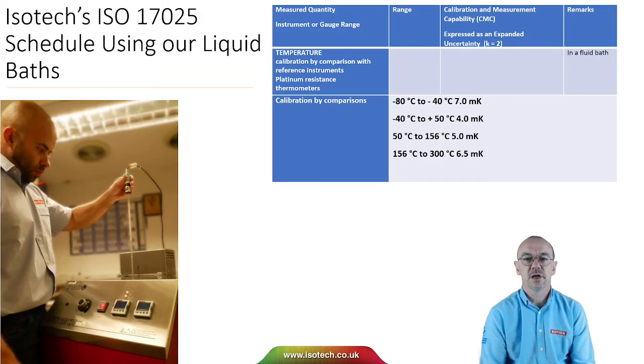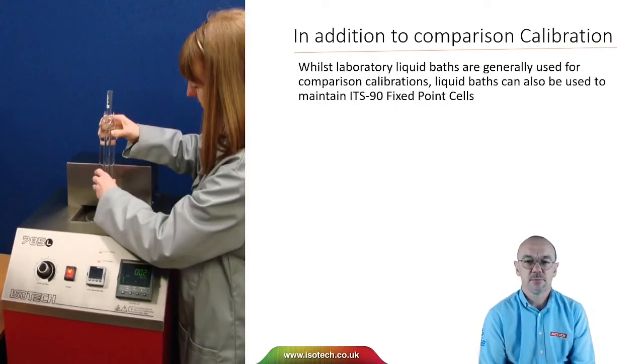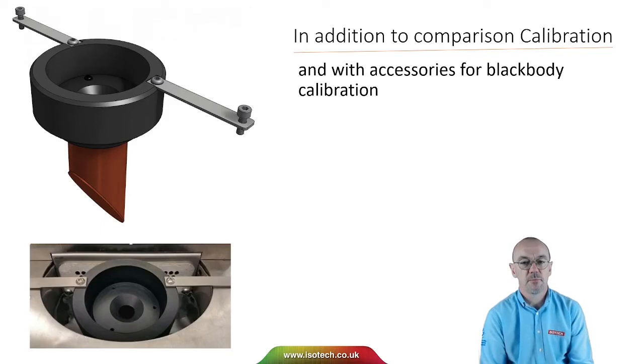Here's an extract from our laboratory schedule. We can calibrate platinum-resistance thermometers in fluid baths with uncertainties from 4 to 7 millikelvins from minus 80 to 300 degrees C. In addition to comparison calibration, you can use liquid baths for other purposes — for example, you can create and maintain a water triple point cell in a liquid bath, and there are accessories for blackbody calibration.